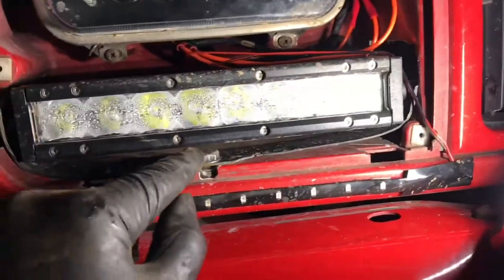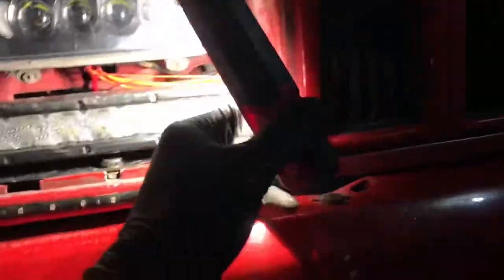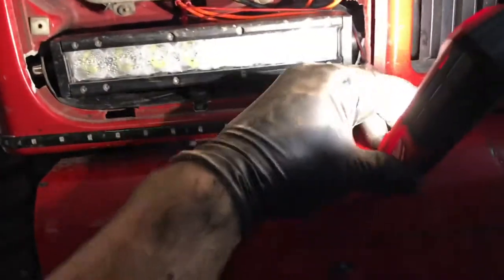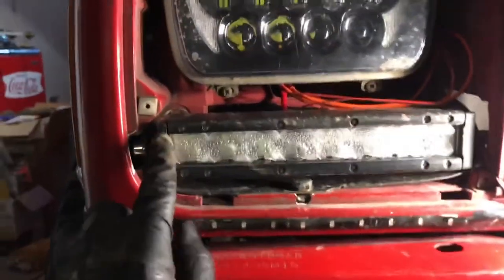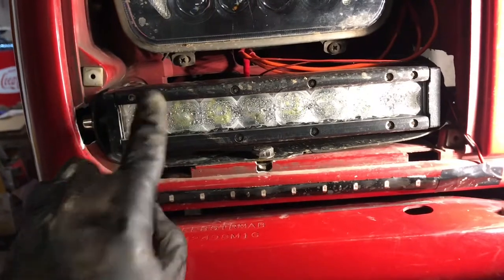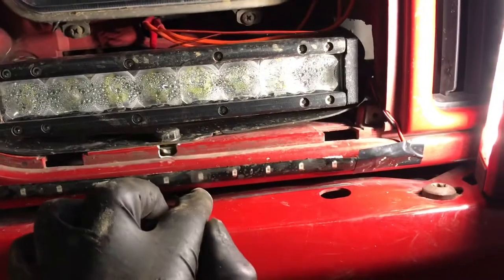I'll probably just take off this fascia here instead of undoing this bolt, because to undo that you've got to go underneath. By the way, if you need lights, these Milwaukee — little 60-dollar light — magnetic, and they work great. They have two different settings: the high one and then the low. I gotta undo these and see where it's at. I don't have a blinker on this side — probably a little dirty. I'll fix that another day.